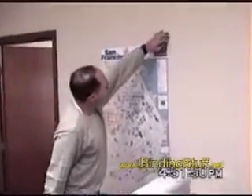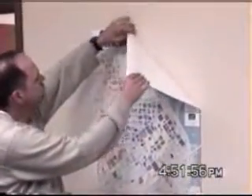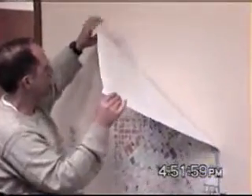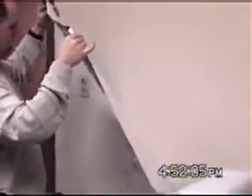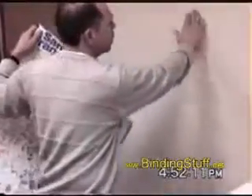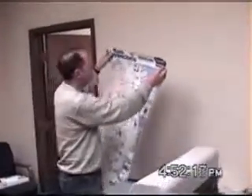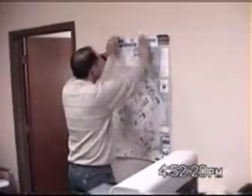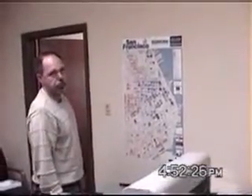It's now adhered to the wall. It'll be up there until somebody wants to take it down. And to take it down is very simple — grab a corner and pull. The poster is off the wall. There is no adhesive on the wall. It's flat and clean. The poster can be reposted again, and it will adhere.